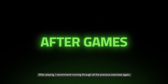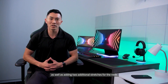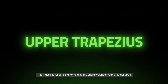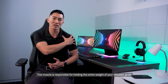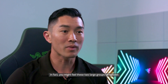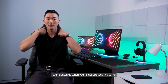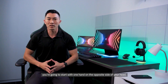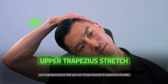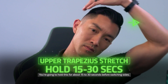After playing, I recommend running through all the previous exercises again, as well as adding two additional stretches for the neck. The first is a stretch for the upper trapezius. This muscle is responsible for holding the entire weight of your shoulder girdle and oftentimes gets very tight while playing. You might even feel these large muscle groups tighten up when you're just stressed in the game. To stretch it out, put one hand on the opposite side of your head and pull so that your ear moves towards its respective shoulder. Hold for about 15 to 30 seconds before switching sides.